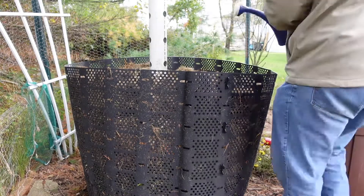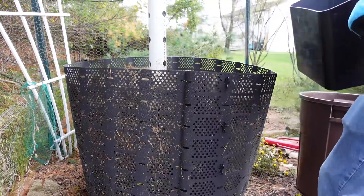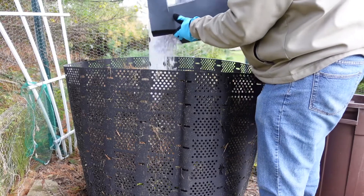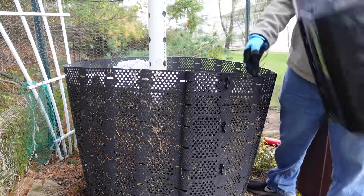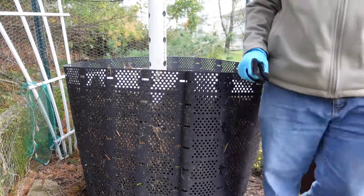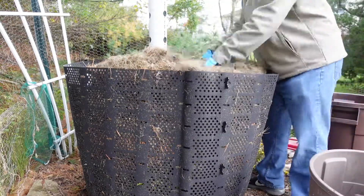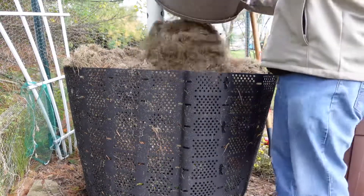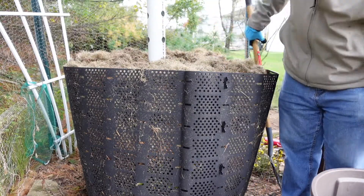Always love seeing worms. I was able to get some shredded paper from downstairs. It's not enough for a whole layer, but it's better than nothing. And then I'll add my grass. I'm going to hit it with another layer of compost and water.